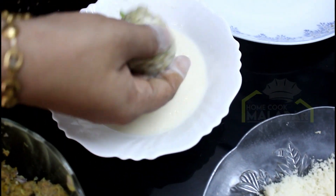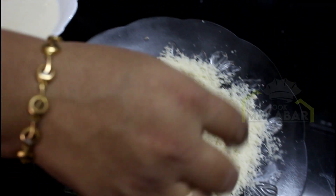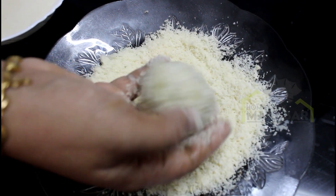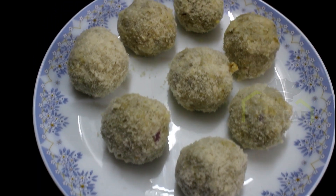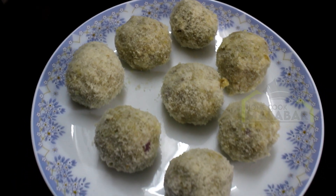We are going to roll it into breadcrumbs and make a beef ball. We are going to make a small cut and put it in a bowl.